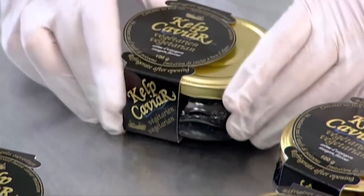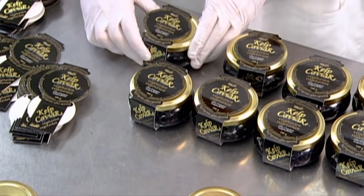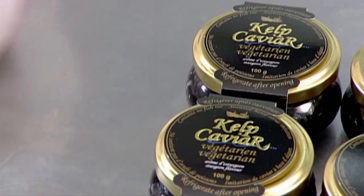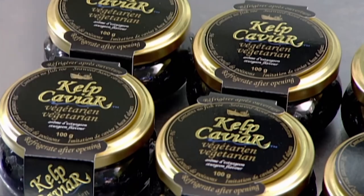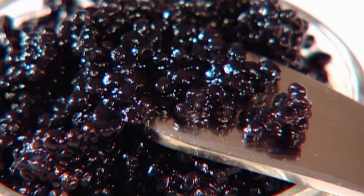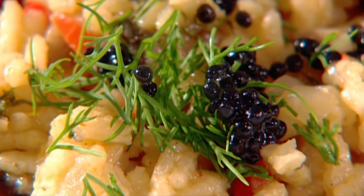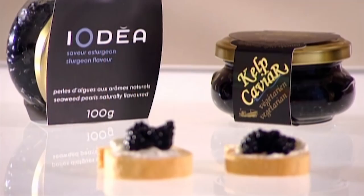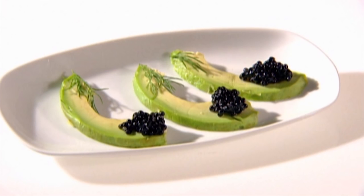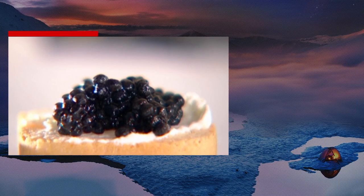After printing each lid with a lot number for tracking purposes, all that's left to do is dress the jar with a label. Kelp caviar contains no artificial colours or flavours, and unlike certain types of caviar, it doesn't bleed colour to the surrounding food, even when baked. And while real caviar is typically either black sturgeon roe or red salmon roe, kelp caviar can come in additional flavours such as truffle, cognac and wasabi.